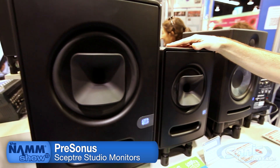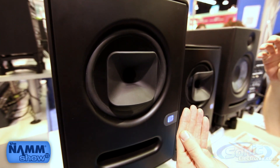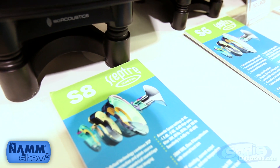Dave Gunness designed these speakers to use a coaxial design, as you can see on the front here. There is a tweeter that fires from the back of the woofer down through the center and uses this waveguide to spread that signal out in a nice, even pattern.